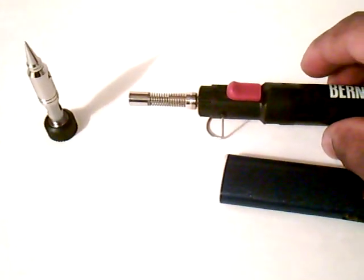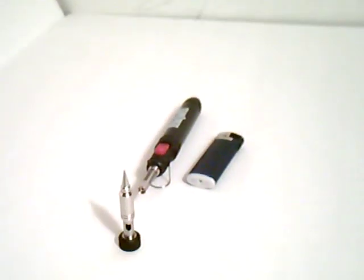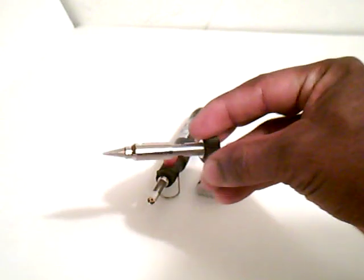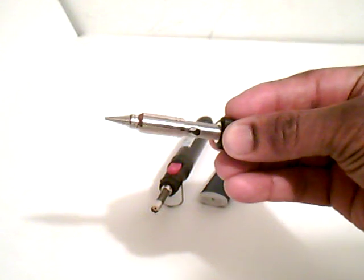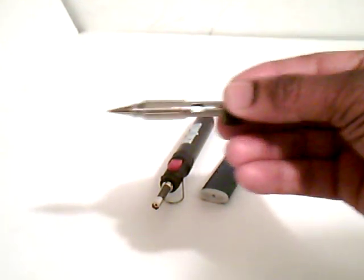I'll just fire it up real quick and give a short demonstration. This is a soldering tip in case you actually want to use this as a soldering iron instead of as a torch. You can just put this in place, fire it up, and let it go. I'll demonstrate the regular torch function first.